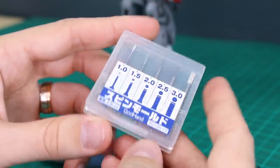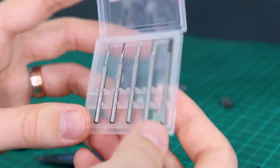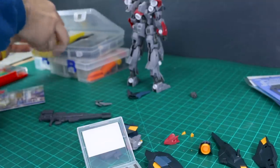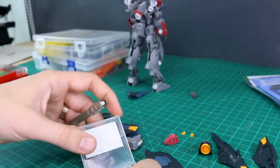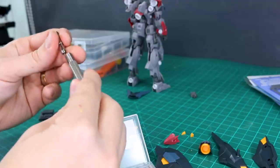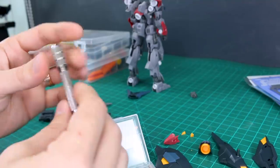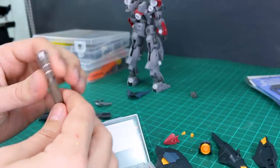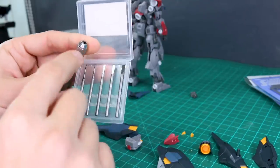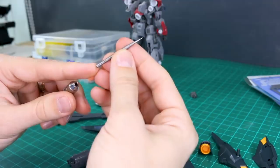This set is pretty expensive, I'll admit, but it does seem very useful for adding details. It comes in a nice plastic case. You will need a drill for this — any drill that can hold up to three millimeters should work. Conveniently, all the bits use the same base size of three millimeters, so you don't have to switch any parts on the drill itself, just swap the bit. That's very convenient.